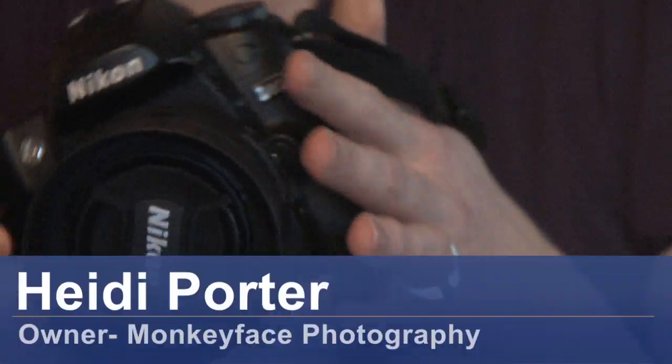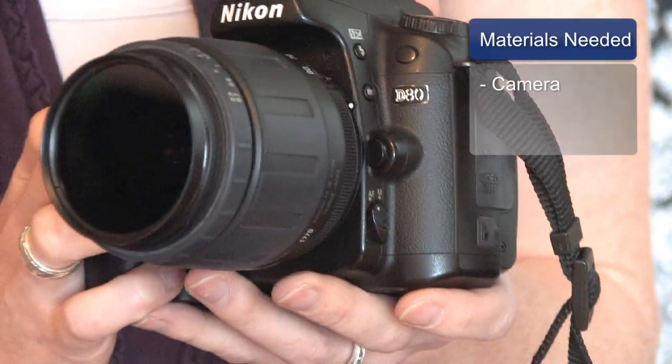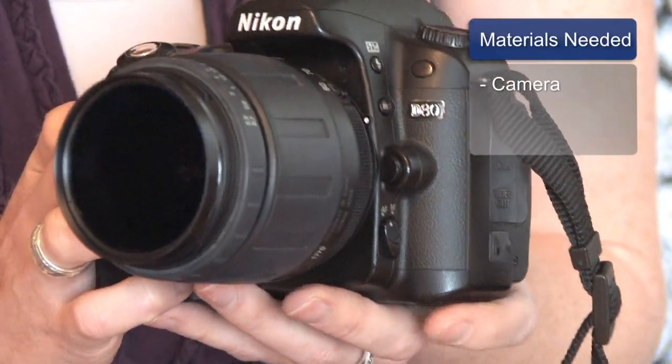This is Heidi Porter from Monkey Face Photography and we are going to be talking about how to tilt a camera. All you need is your camera.